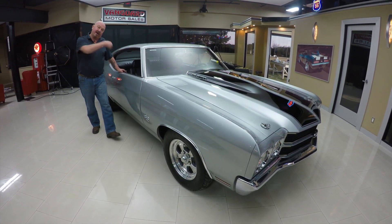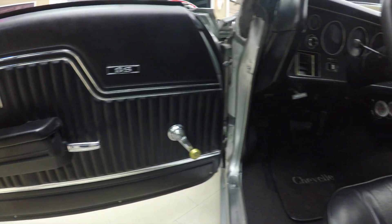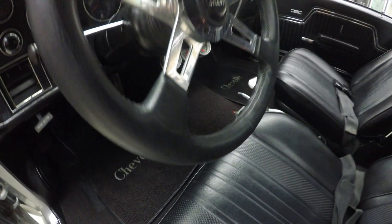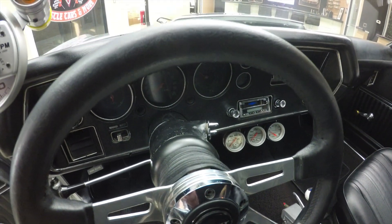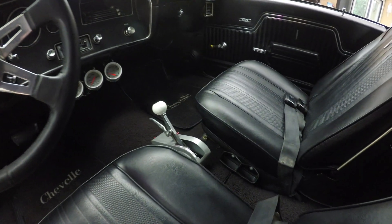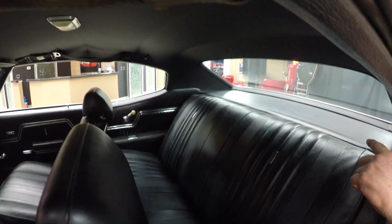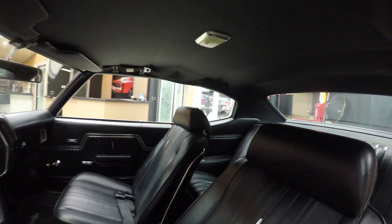Look at this interior. Check out that door panel — she looks original to the car and is in beautiful shape, which tells me this car was very well kept throughout the years. The carpeting looks new. She's got an aftermarket Grant steering wheel on her and she really looks sharp. Check out that dash — the dash pad itself is in great shape. We've got a tach mounted to the A-pillar. Looks like it's got a Hurst shifter in it. We've got seat belts in the front, beautiful upholstery on the seats, and the back seat looks like it was never sat in. Headliner's in good shape. We've got shoulder belts too — I'd suggest you put them on in this car. This thing's a beast.